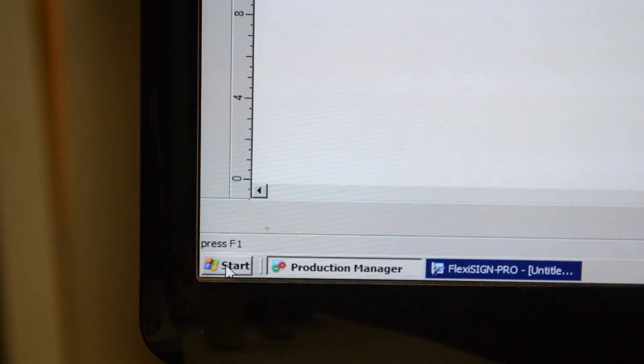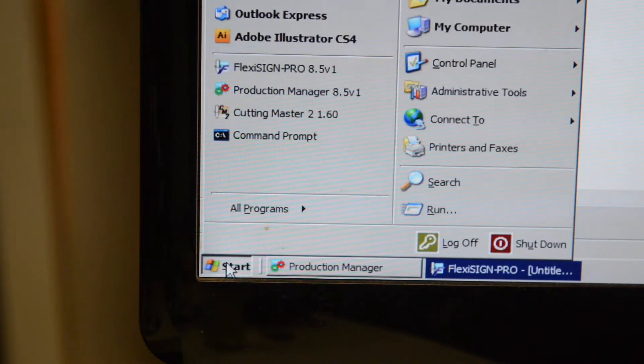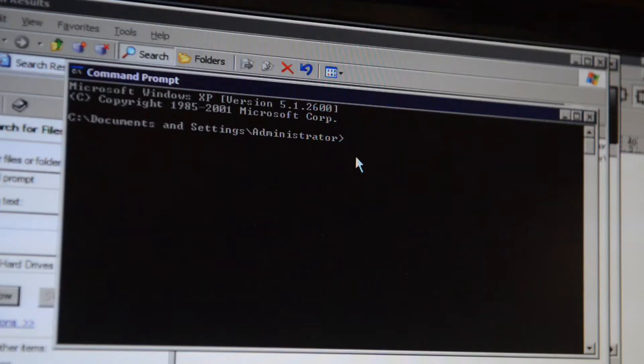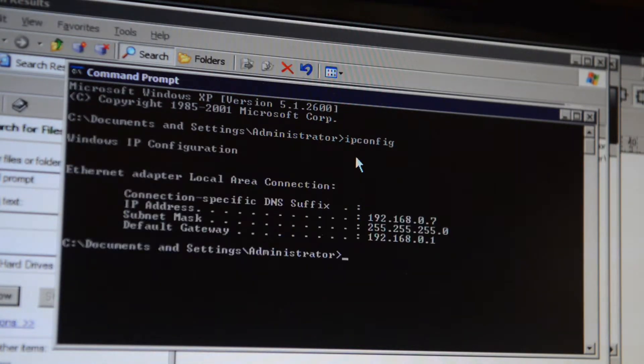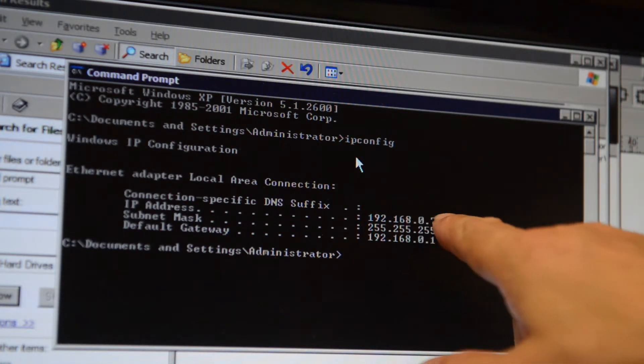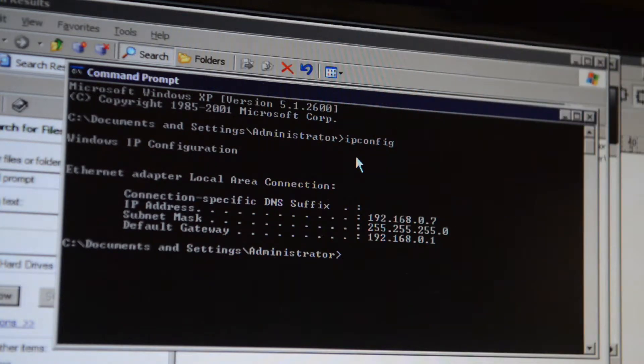Actually this is a very simple process. First you go to the Windows search and look for the Command Prompt. You will see a pop-up black window, and in there you just type in 'ipconfig' and then hit return. Then you'll see a bunch of numbers — the first one is the IP address, the second one is the subnet mask, and the third one is the default gateway.